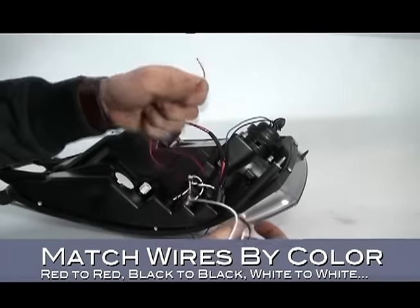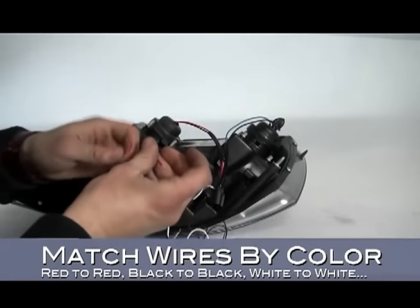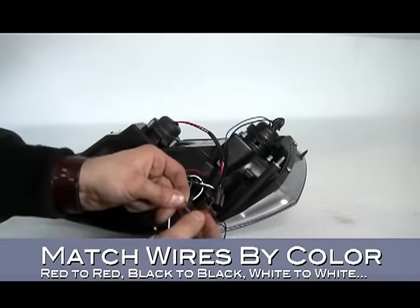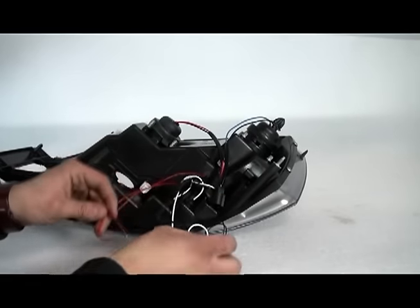Take a look at the wires leading out of the bottom of the headlight. You've got two colored sets of wires: red and black, and white and black. Match the wires together by color, pairing red to red, black to black, white to white, and so on by twisting the wire ends together.